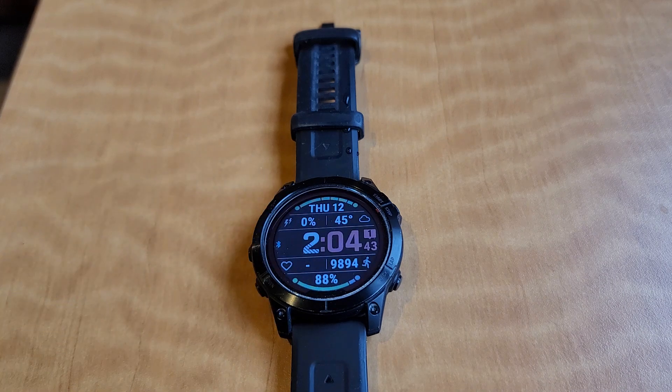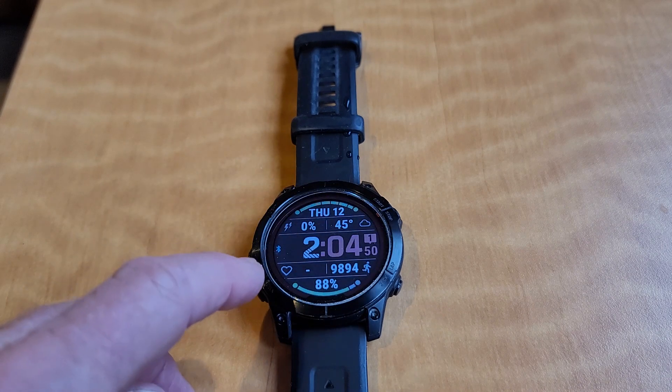Depending on the type of watch face that you download and install — which you can do through your cell phone — there are different features available.